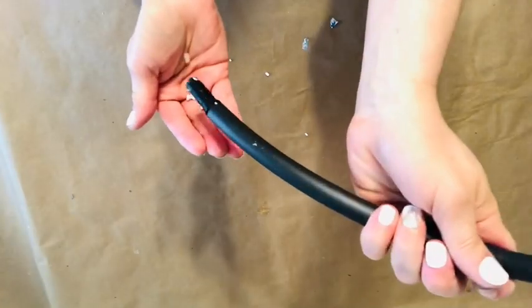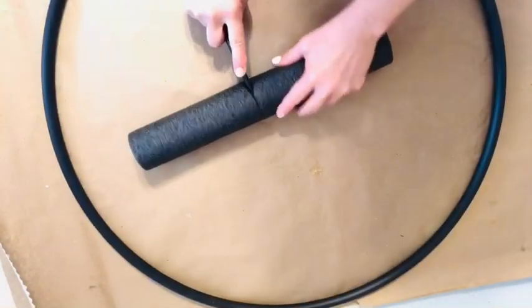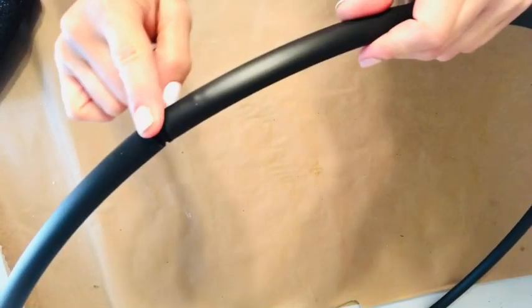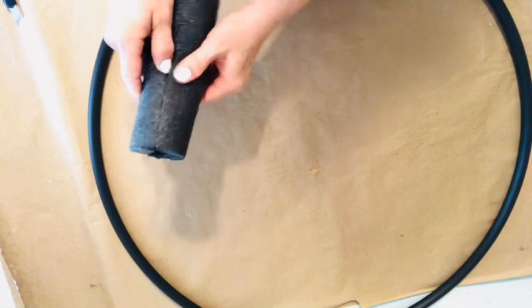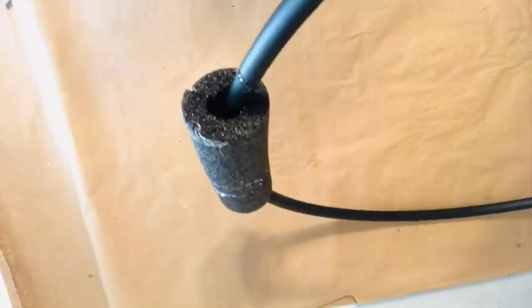We're going to start off with this giant wreath by using a pool noodle that I purchased at Dollar Tree. I carefully removed that plastic wrap from the outside of the wreath and then emptied the beads inside. Now where you see the seam of the hula hoop, I'm going to apply a portion of pool noodle. Pool noodle is going to become the floral base for everything we'll use to decorate this hula hoop.